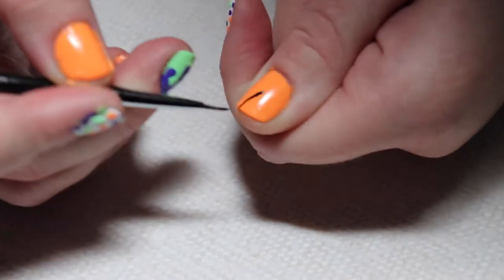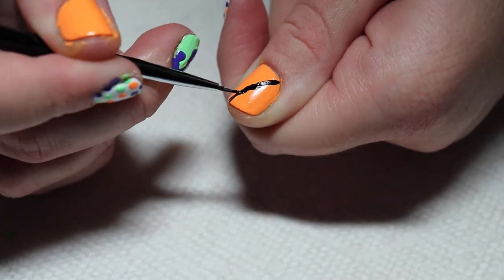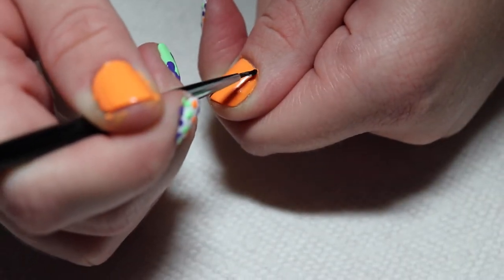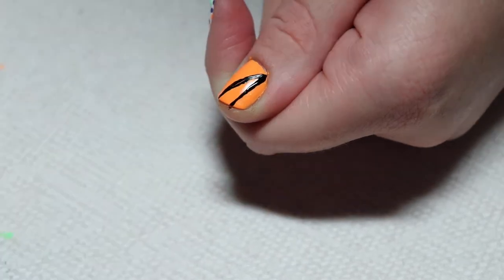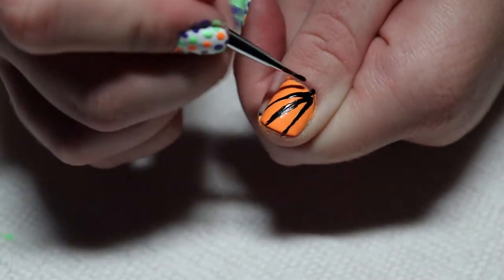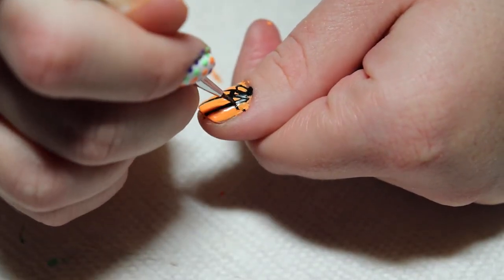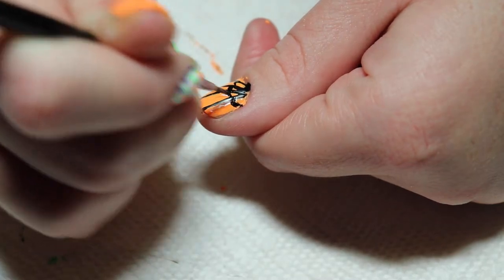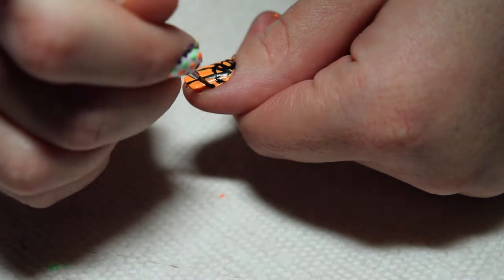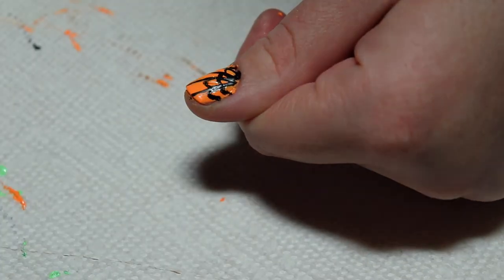And the last design is a spider web design. Start by using some black polish and a small brush to create a line across the nail. Then add a few more lines. Then use a brush to make the little parts of the web. I would recommend actually going the other direction, which I will show you in the end clip on the other hand.